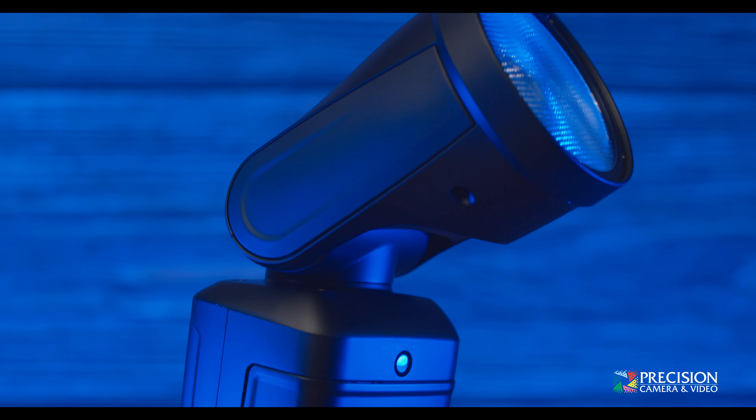You can shoot up to 100 meters away from the flash if you pair it with another unit. But if you buy the X2M Trigger, you are extending that range all the way to 300 meters. This light weighs slightly over a pound with the battery included. You get around 450 full power flashes on a full charge. To fully charge it takes around two hours, and it has a 300 life cycle charge count.